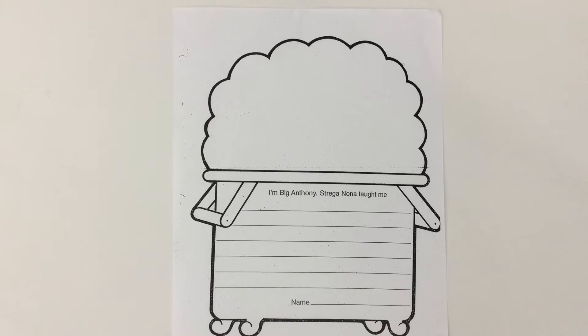Here we have a worksheet for our food theme unit. It's important to watch the video or read the storybook called Strega Nona by Tomie dePaola, otherwise you won't understand the question unless you hear the story first. Let's take a look at it.